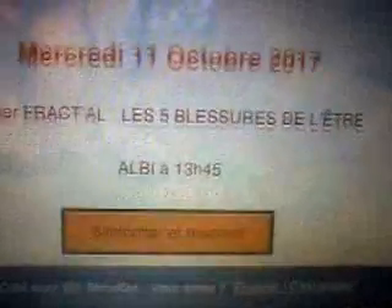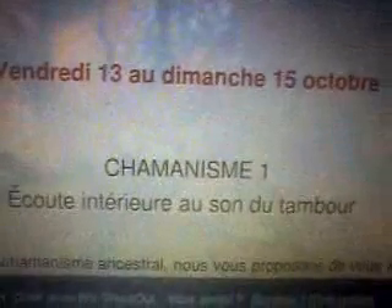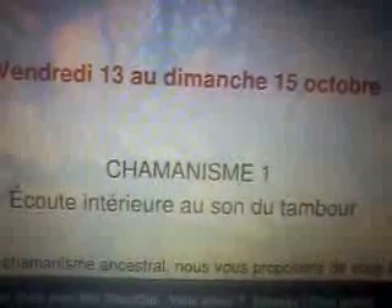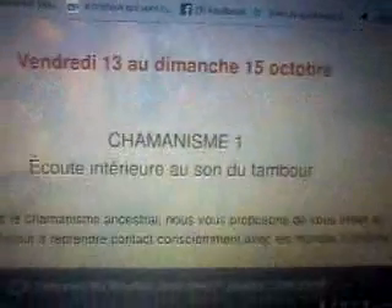Donc je vous le mets. Moi, j'ai tout déjà sur Facebook, j'ai tout mis, bien sûr. Là, je le mets un petit peu sur YouTube. Donc j'en profite pour faire un enregistrement.